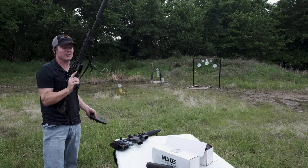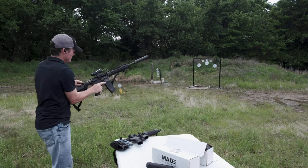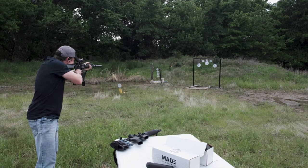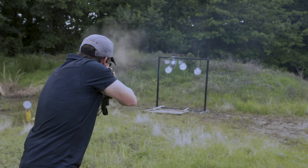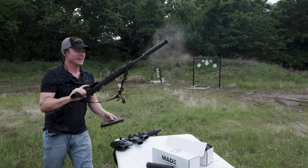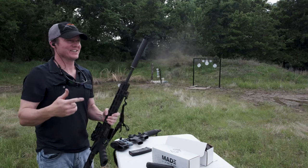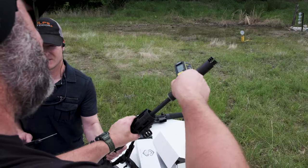This is .223 out of a .30 caliber can. Ready? I know that suppressors heat up — they start getting hotter and hotter. Take it right now and start telling me what it is. That spot right there is 261 degrees.